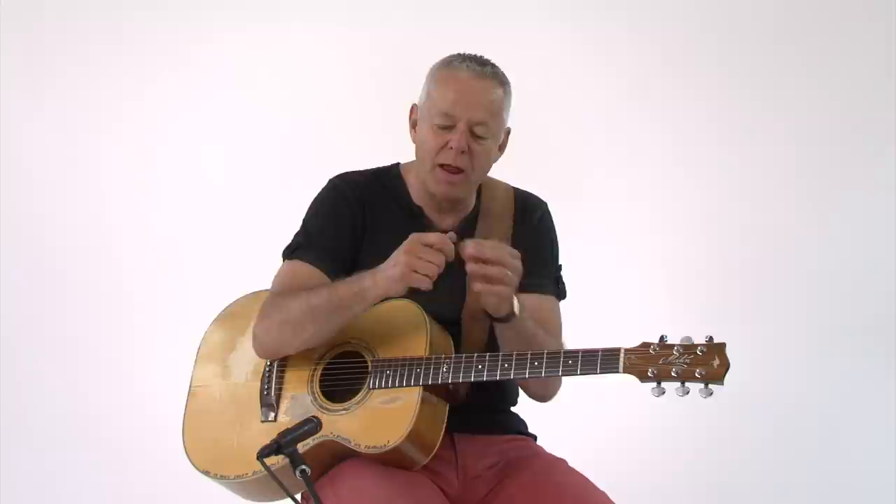I just want to spend a minute to help you get started in thumb and finger style. The key to doing it well is having the thumb independent from the fingers. When you're starting out, first of all get yourself a thumb pick — one that fits nice and won't move around on your thumb.